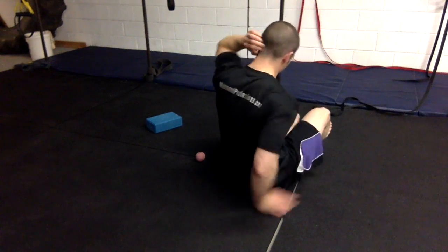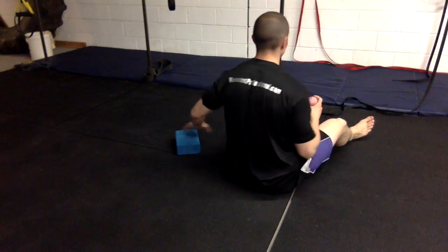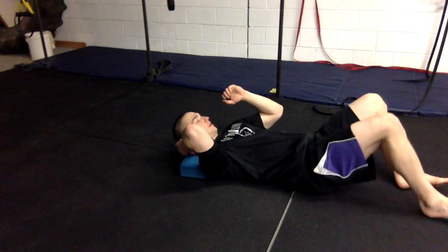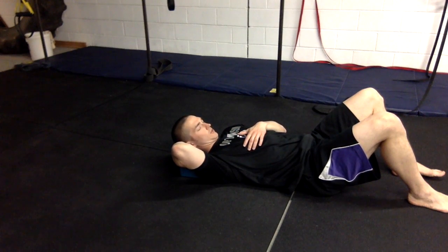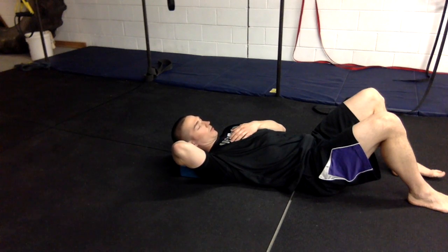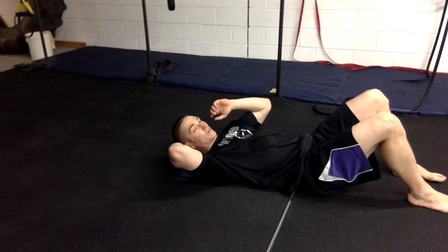Now we're going to look at the posterior chain section by section using some soft tissue work. We'll start at the base of the skull — right behind the bony parts of the neck. Use a yoga block to elevate things a bit, put the ball on the yoga block, and guide it right under the base of the skull. Then just nod yes or no — both movements create increased pressure from the ball, opening up the suboccipital region and creating rotation with transverse pressure. We'll look at both sides of the spine for about two minutes each.